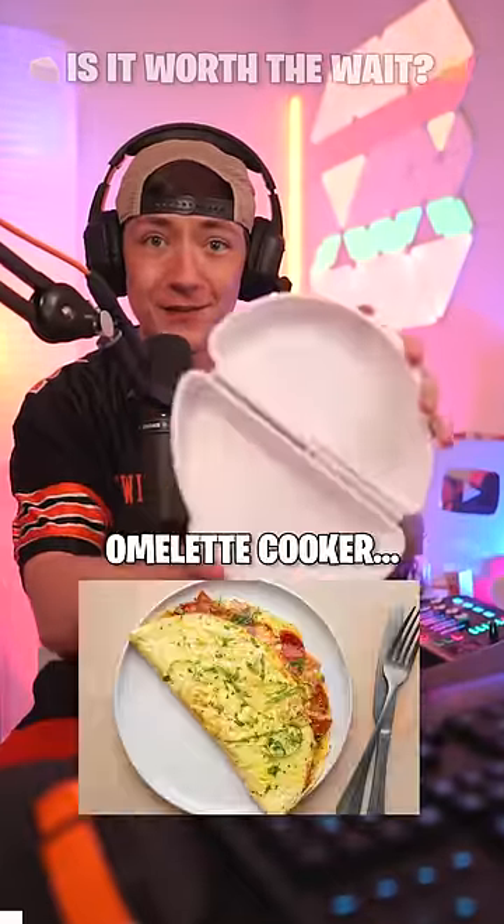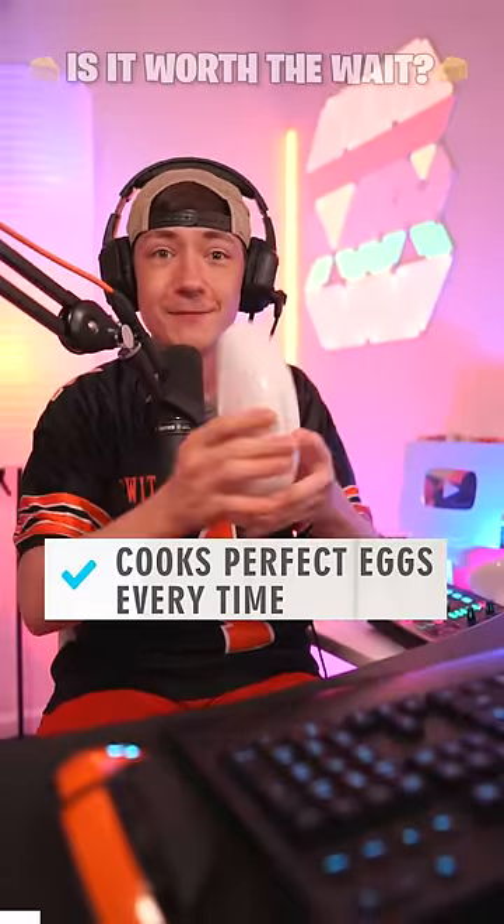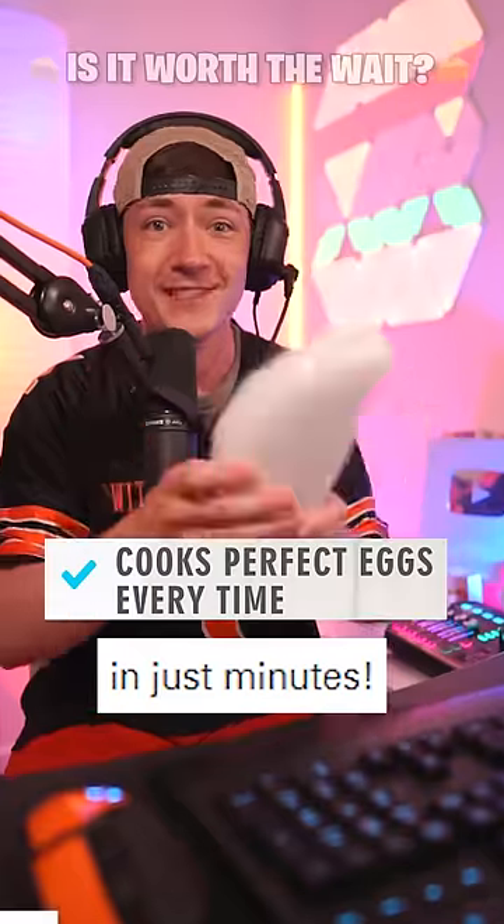This company claims that their Rapid Omelette Cooker can perfectly cook an omelette in the microwave in literally a few minutes. Let's find out.